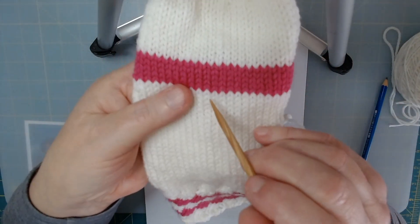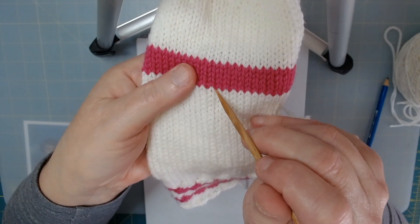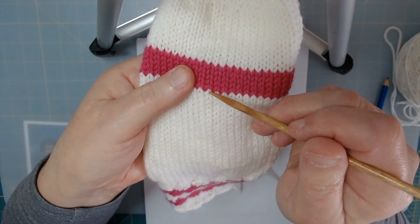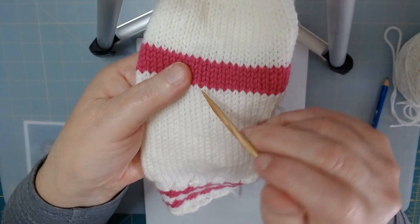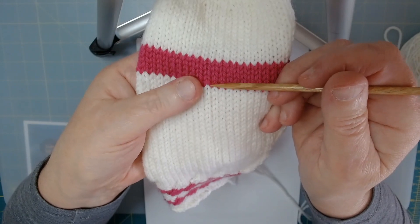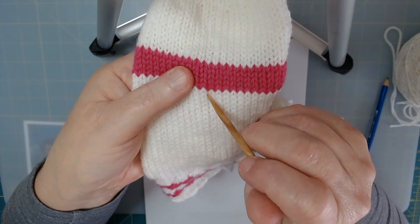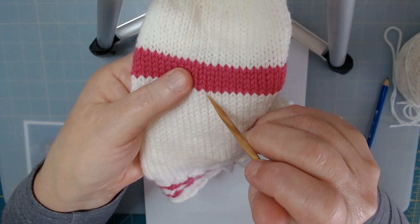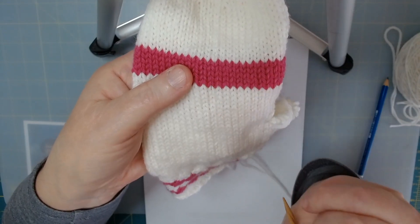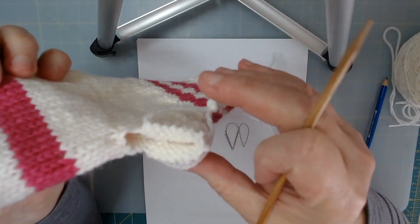Looking at the fabric, you can see the upside-down V, especially where the red yarn goes, and then you can also see the V pointing down. One points up and one points down — the one that points down is actually the stitch. The one pointing up is the in-between. You want to watch for stitches where the V has the bottom down and the two tops — the legs — pointing up.